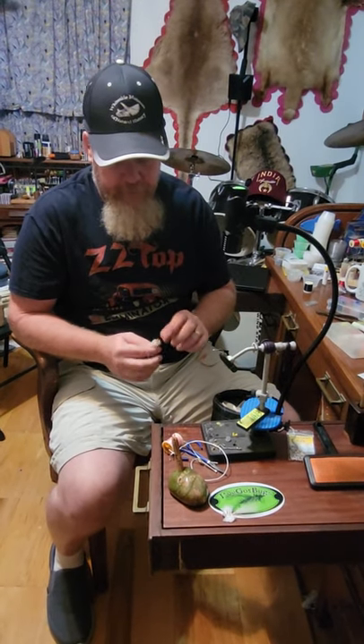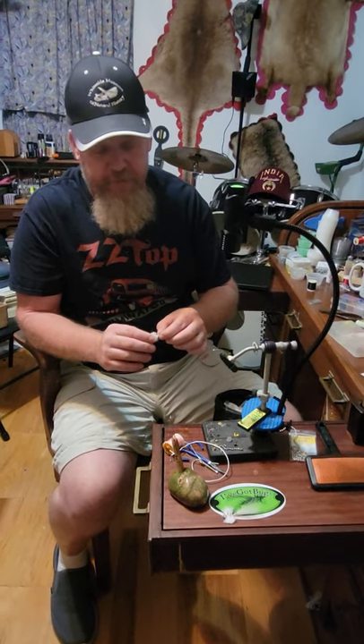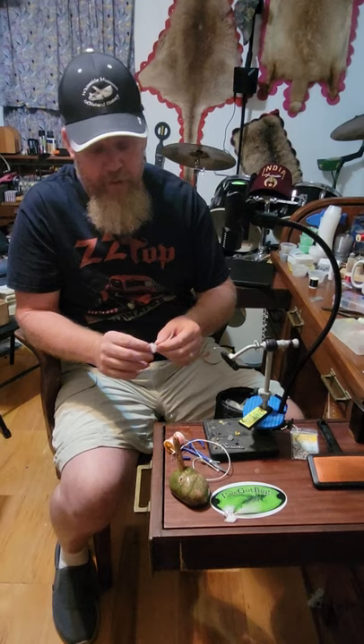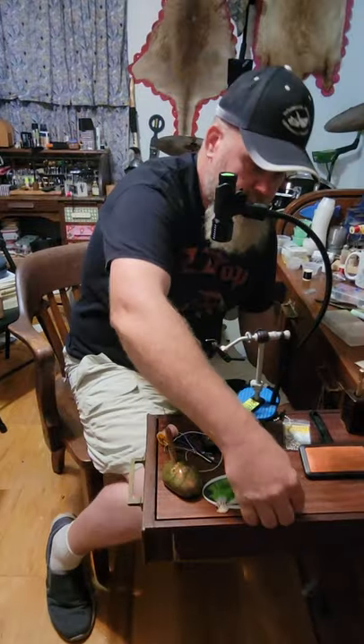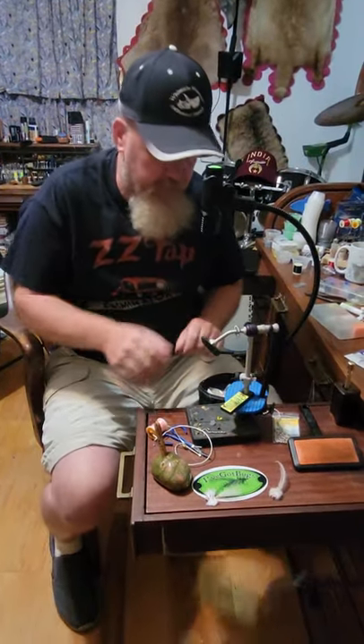Tonight we're going to tie a little crab pattern that we use in the salt flats for redfish. I got a couple of buddies who are fixing to go south, and we were thinking about going south on fall break. This is just the go-to fly I've always had success with for redfish. Tonight on our Wednesday night fly tying we're going to do a little saltwater fly.